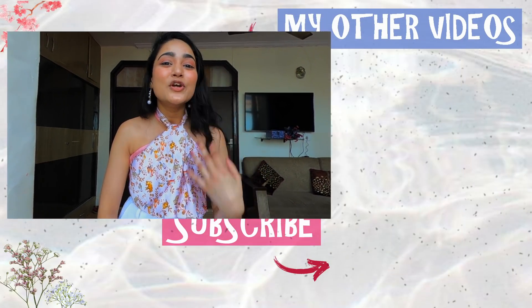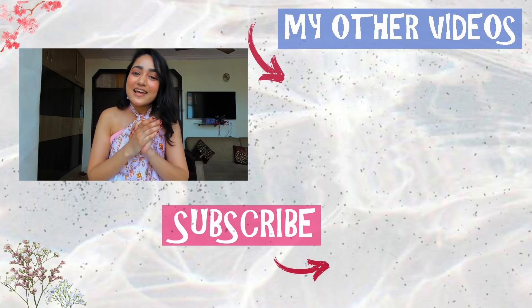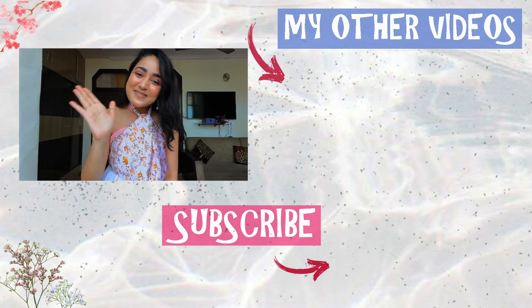So guys, those were all the hacks I had for you today. I hope you genuinely enjoyed watching this video and learned something. I'm on the internet the whole time learning these tips and tricks and I just wanted to share them all with you. If you loved watching the video, make sure to subscribe and like, and I'll see you in my next one — bye!